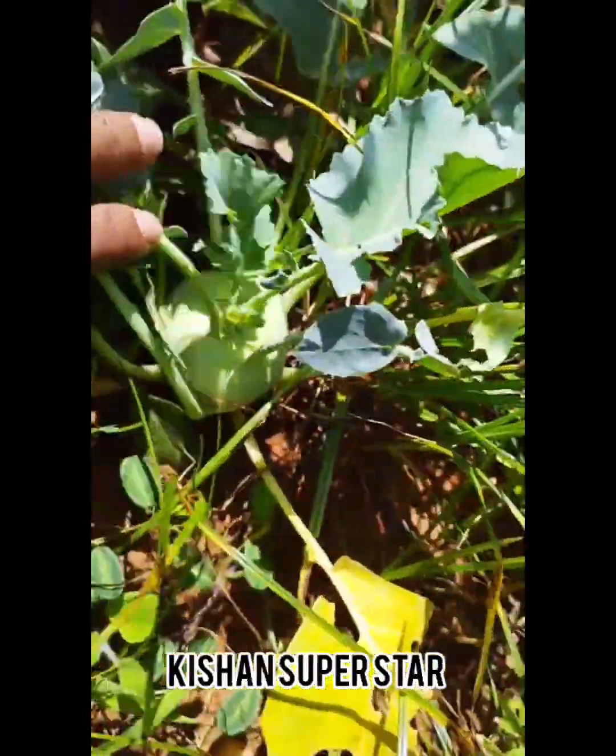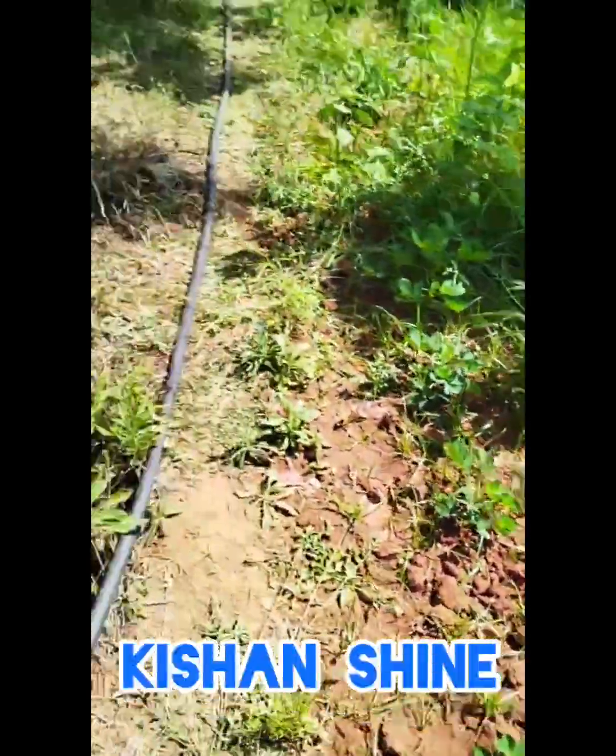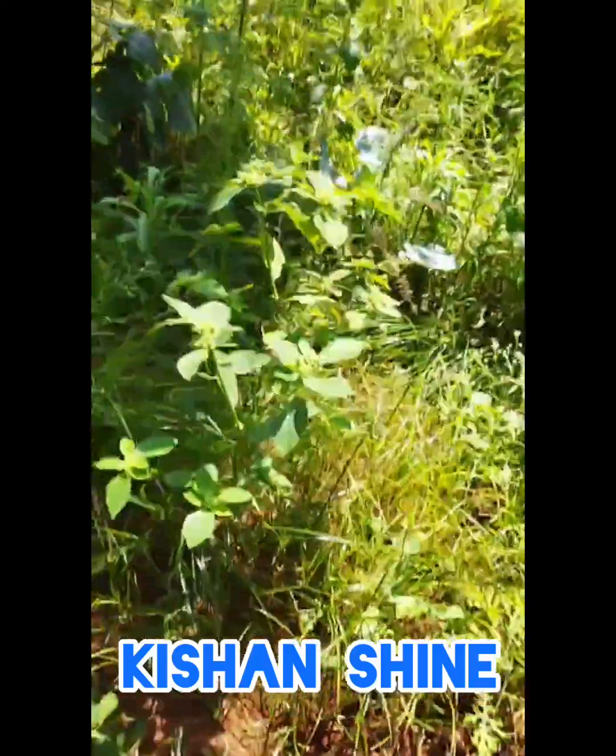Spray with the trunch. Kisan developer, Kisan growth, and Kisan king. This is a place where the grass is growing.